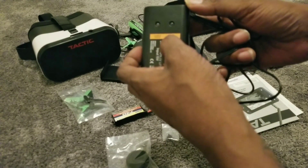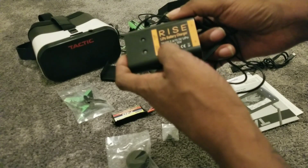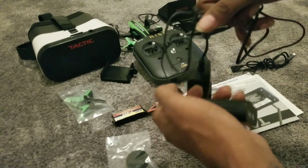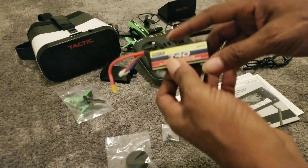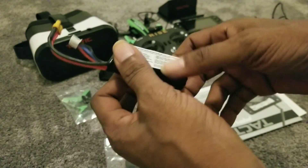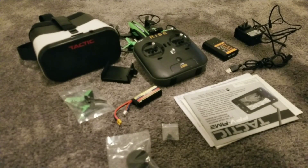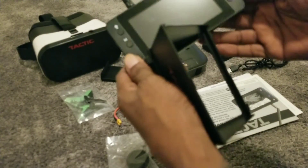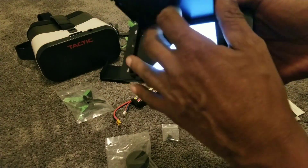The charger is really nice - it charges 2S and 3S LiPo batteries, 11 volt and 15 volt. It comes with a 740 milliamp 3S battery, which is pretty good. It also gives you a dedicated monitor to go inside your FPV glasses, with a shade that just clamps right over it and folds away really nicely for storage.